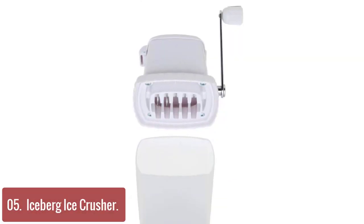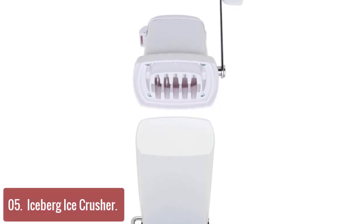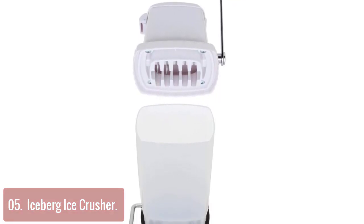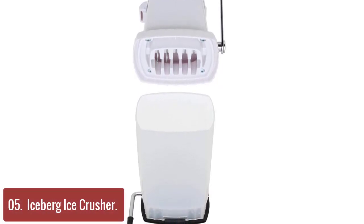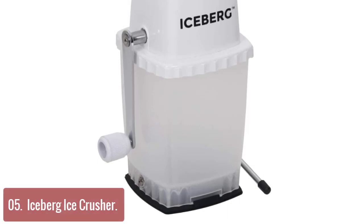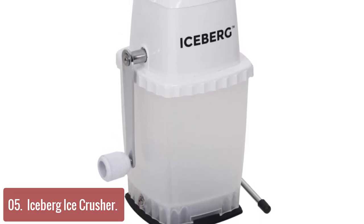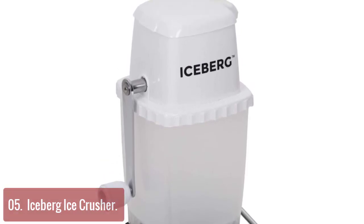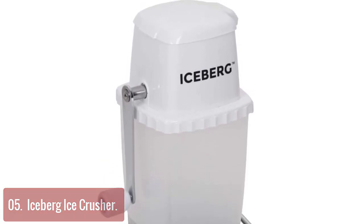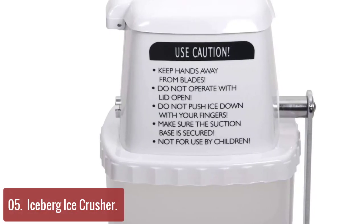List number 5: Iceberg Ice Crusher. The Iceberg Ice Crusher is the perfect bar tool for those who like to entertain at home. This tool will make short work of ice to create a refreshing drink everyone will love. A powerful suction base keeps the ice crusher securely in place while in use. Heavy-duty stainless steel blades can crush ice into coarse or fine pieces. Simply turn the handle to the left or right. With Iceberg, crushing ice brings more than just drinks to the table.